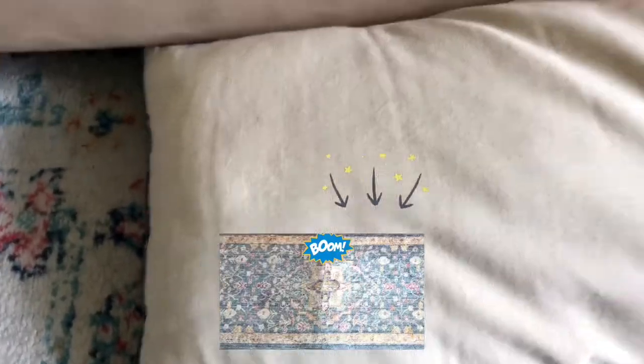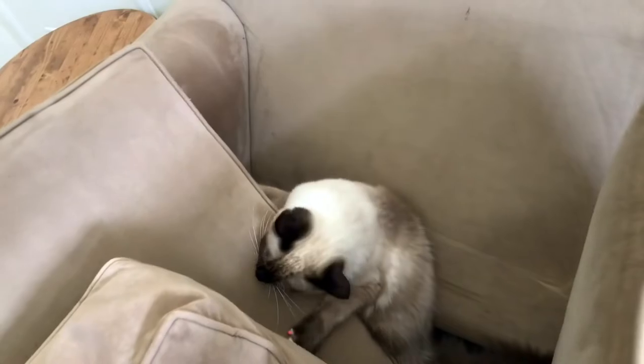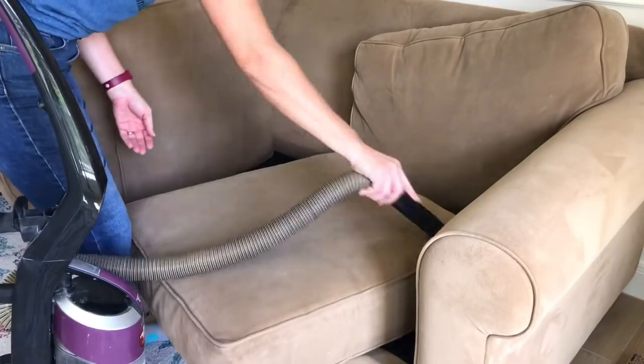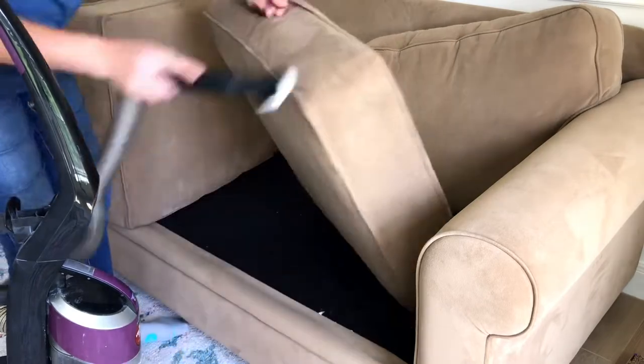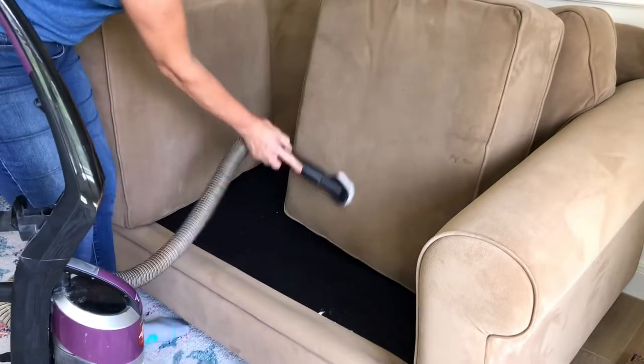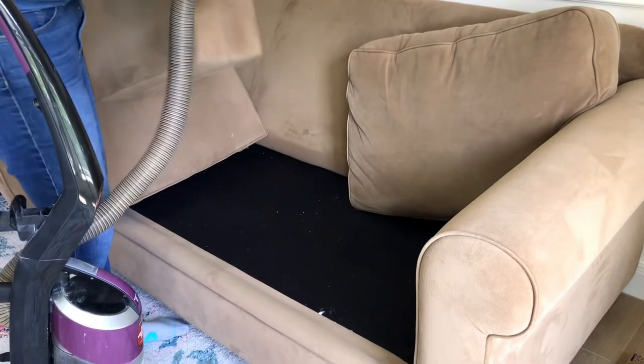I also have a video showing how I clean area rugs around my house with it, but today it's all about this couch. This is our eight-year-old microfiber couch. It stands up to stains pretty well — the color is great for hiding stains, and the fiber itself isn't woven like velvet, so it sticks up and doesn't grab onto dirt and grime the way a woven fabric does.